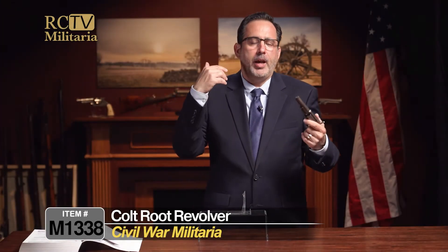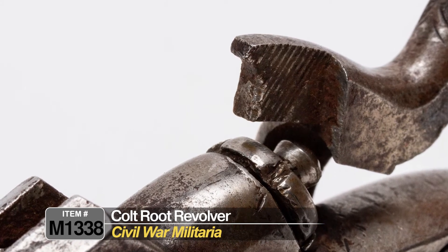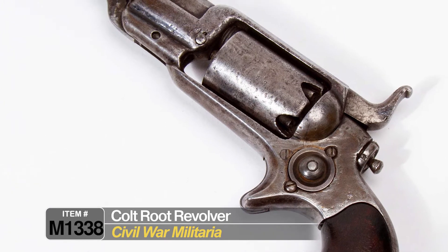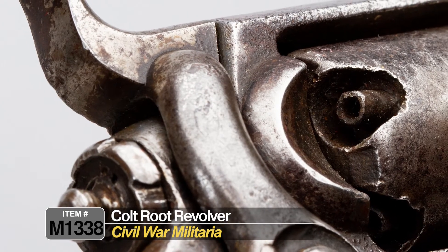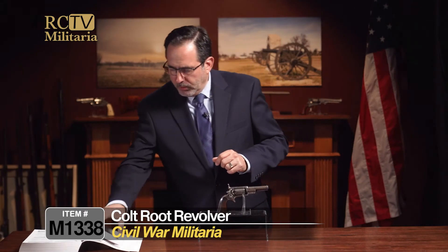Colt is one of the most iconic names in firearms, especially American firearms — obviously known throughout the world. They manufactured guns in America and also manufactured them in London under a contract. But basically, this is a really, really nice example. You don't see these a lot — it's a very unusual kind of example.